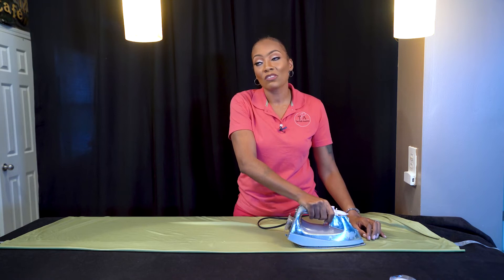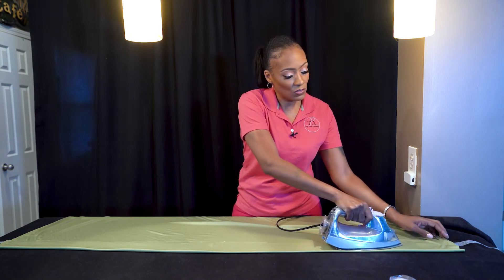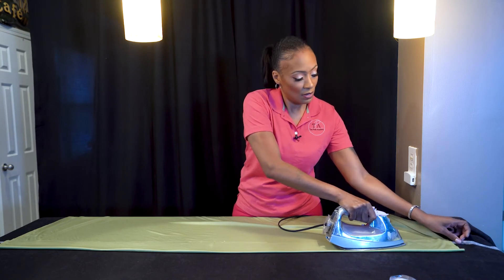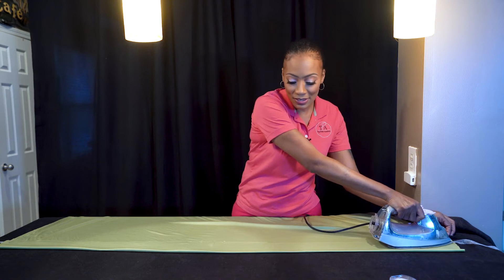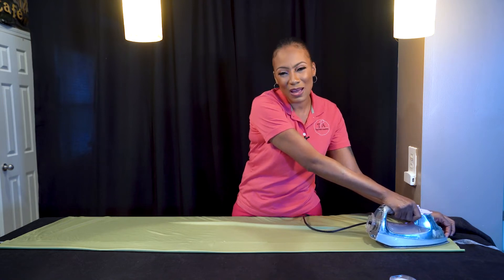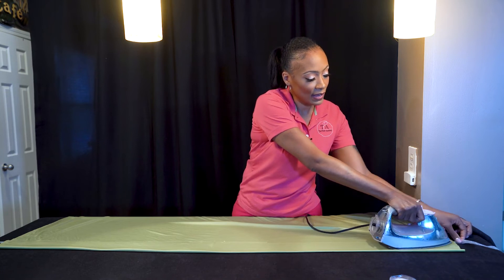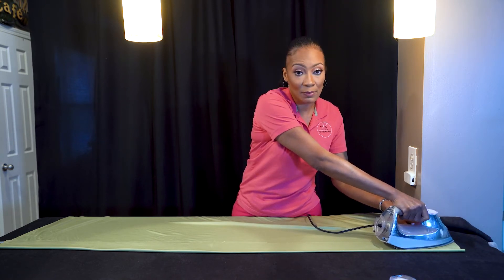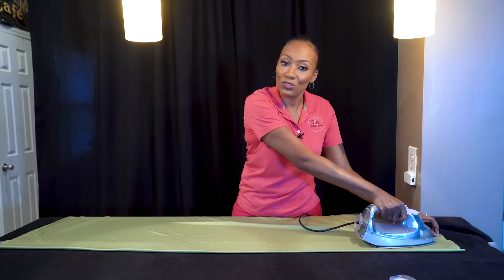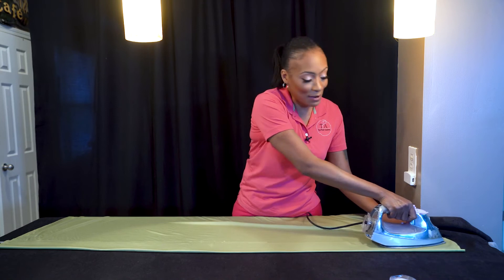I've actually used this on so many different blends — I've used it on sheer, sequin, poly — everything, because it takes the hassle out of sewing. And when you get into purchasing bolts and bolts of fabric, which I'm going to show you exactly how to do, you're not going to want to sew all that fabric.